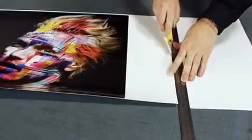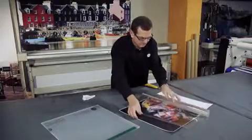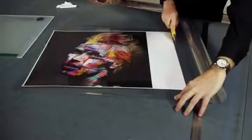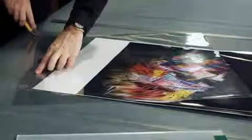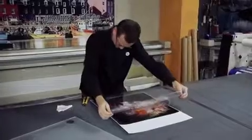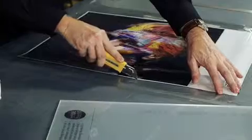Cut the printout keeping a white edge of at least 10 cm on one of the sides. Cut the adhesive foil to the size of the paper and open it a little bit. Apply the adhesive foil on the white edge of the printout and cut the excess areas.